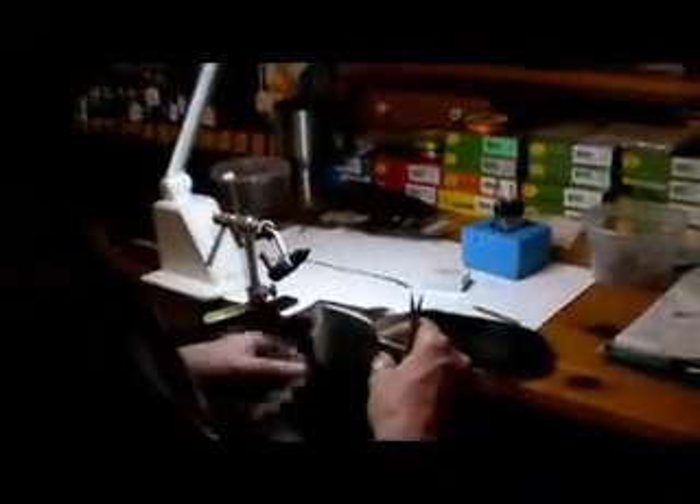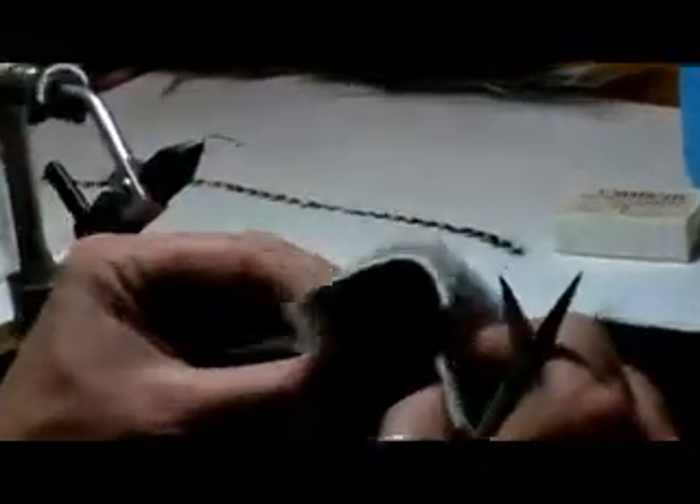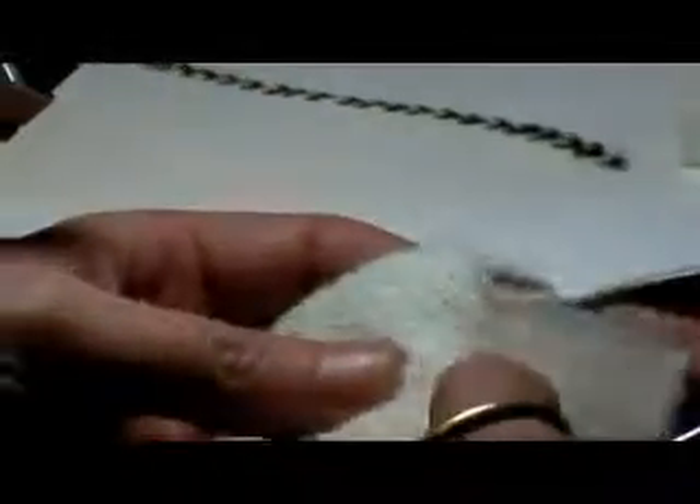I went around the fly shop the other day just looking to see what I had for deer hair that was really quality. What I came up with was a piece of white deer hair that's thick right through the tips, but also really even. What that means for the production fly tier is you don't have to use a hair stacker. All you have to do is pull it straight from the hide and clip it, and you're going to have a nice even set of tips.